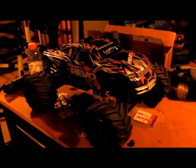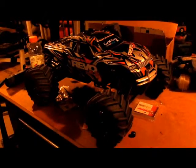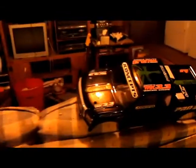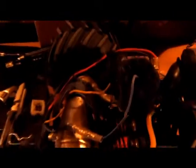Here's my Revo 3.3. I have the old body on it right now — it has a GoPro mount on it. That's the new body it comes with, but I've never run that body. This has T-Max tires on it. On the inside it has a new gas tank and a relatively new motor. Those are both new on that motor.